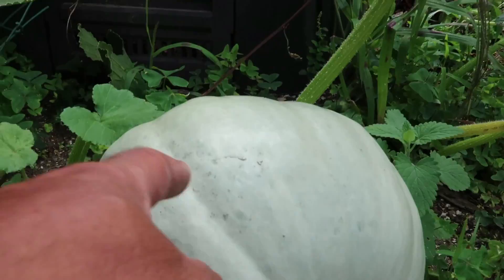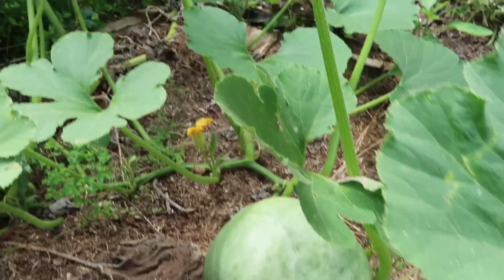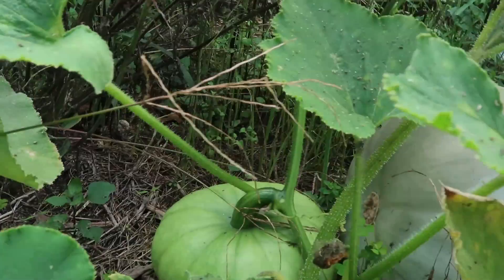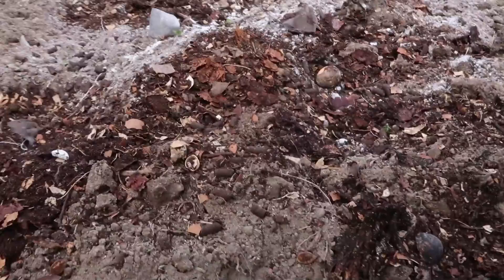Oh, there's a pumpkin growing there - a crown pumpkin. My first one. I've got two smaller ones as well, not sure if they're going to be ripe enough before this plant dies off. I'm just digging over this bit here where we had some beans and tomato plants before.